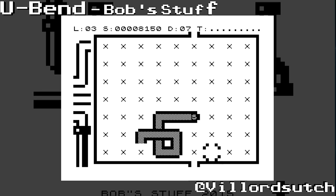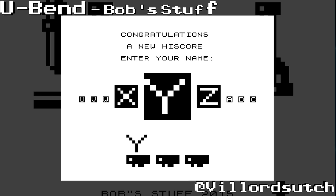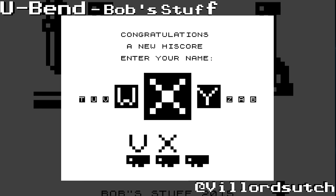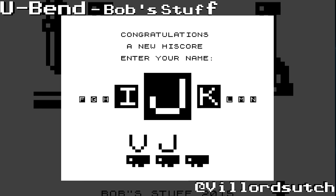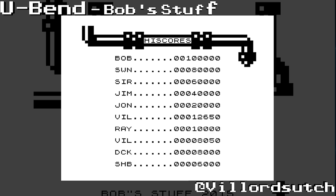That was U-Bend, available at Bobstuff. Now if you want to go and download it, it is as always available for free. I've got my name on the high score table. It's available to download for free over at Bobstuff. The link as ever will be in the description. I am on the high score table, along with all the other games you can download at Bobstuff for free as well. So the link is in the description.